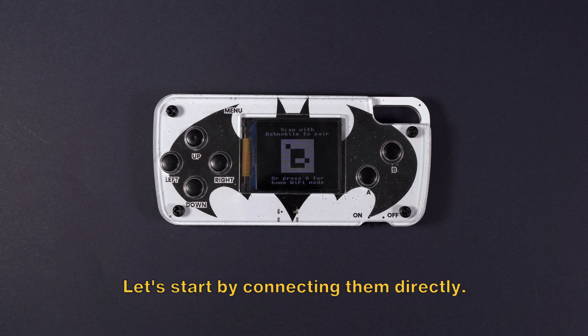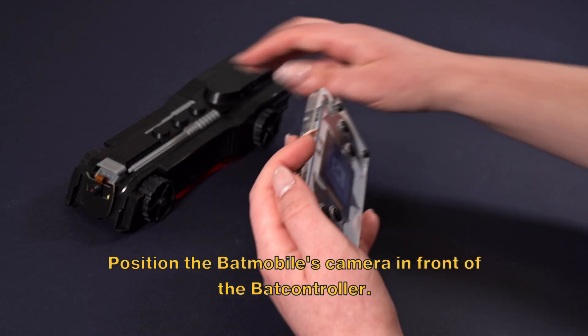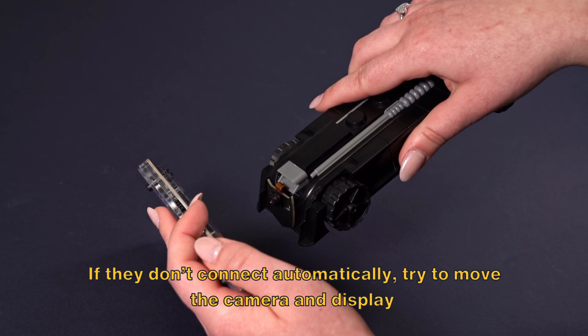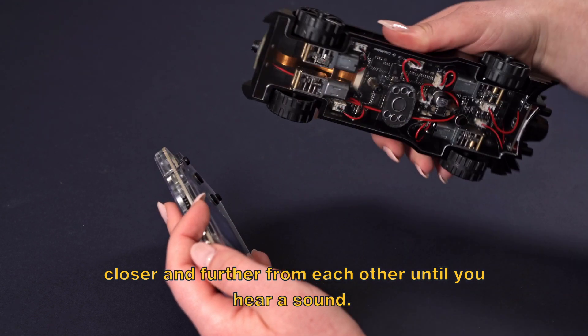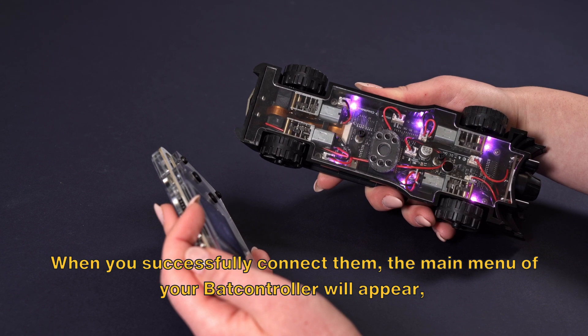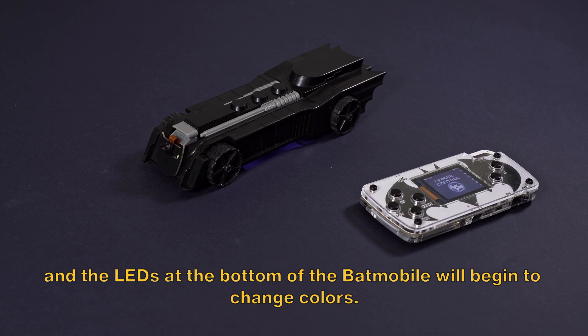Let's start by connecting them directly. Position the Batmobile's camera in front of the BatController. If they don't connect automatically, try to move the camera and display closer and further from each other until you hear a sound. When you successfully connect them, the main menu of your BatController will appear and the LEDs at the bottom of the Batmobile will begin to change colors.